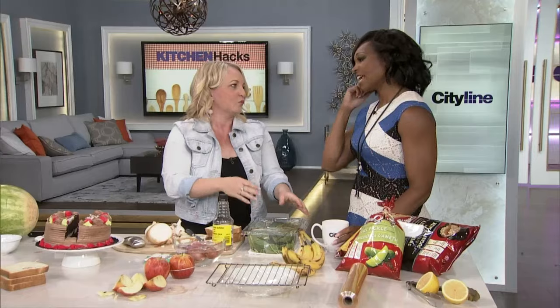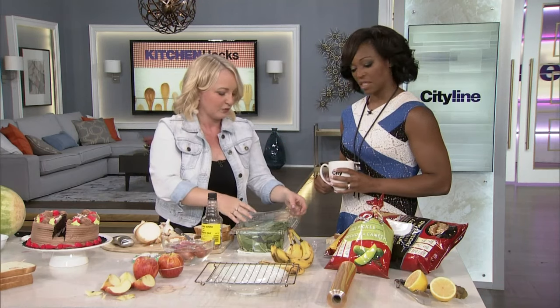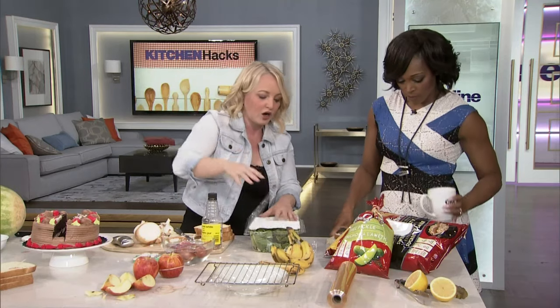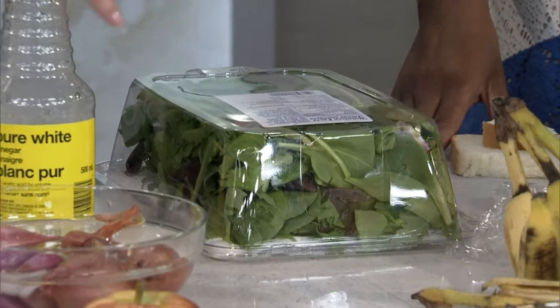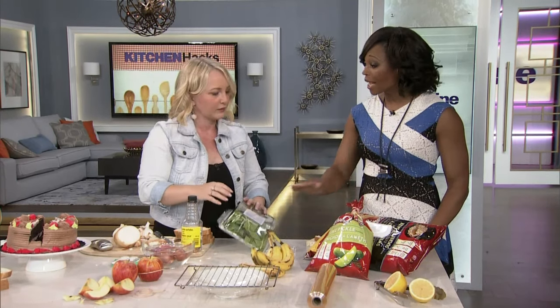We are a boxed lettuce family — we just are. It's easy and quick, but it wilts and gets gnarly fast. So, this is a little trick my mom actually taught me. Take some pieces of paper towel, put it on top, close it up, and store it upside down — so you don't get the slimy gunk on the bottom. Yes, it will absorb all the moisture, and honestly my salad stays fresher easily a week longer. Because we don't want to waste.